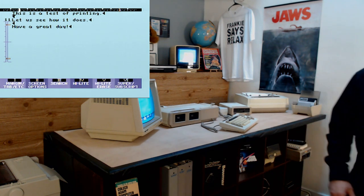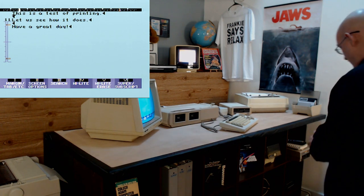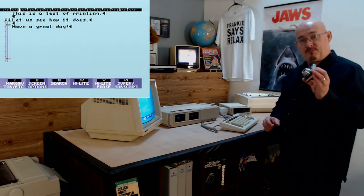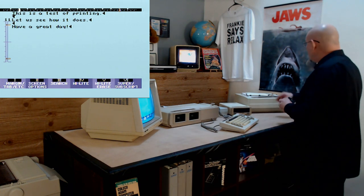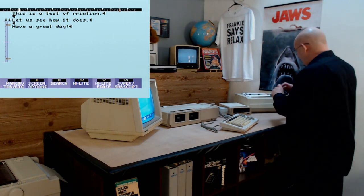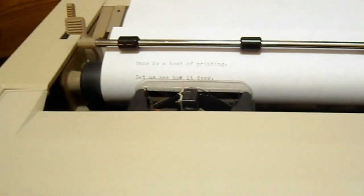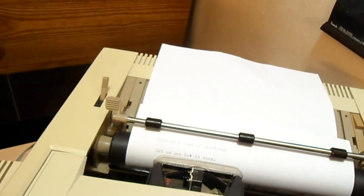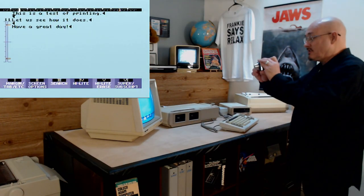And there we go. I just stepped off camera — got the Handycam here just so I can show you what we got going there. It printed it. This is a test of printing — let's see how it does. And then it says 'Have a great day,' just like on the screen.